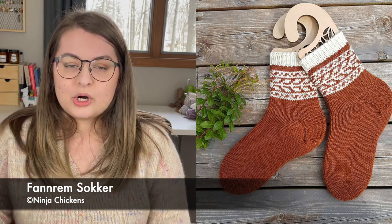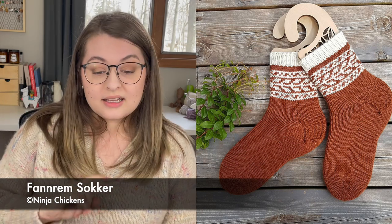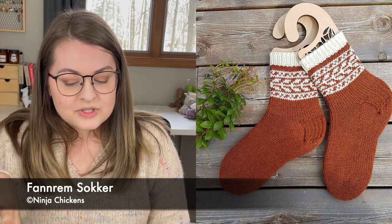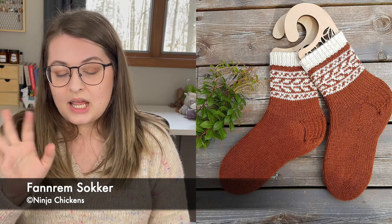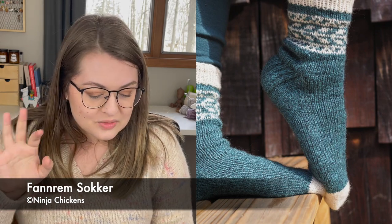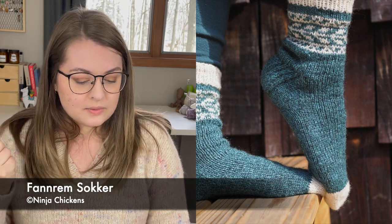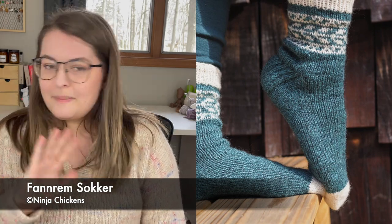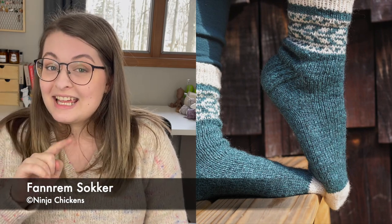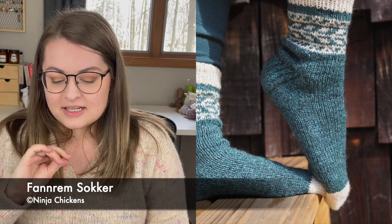The Fanrum Socks are available from 6.5 inches to 10.5 inches, or 16 to 27 centimeters. It's got a really cute leafy motif, and you use the mini skein for the cuff and the toes as well, so you'd be able to use up basically all of your mini. It's just really simple and beautiful. DK socks are amazing — they knit up so quickly.